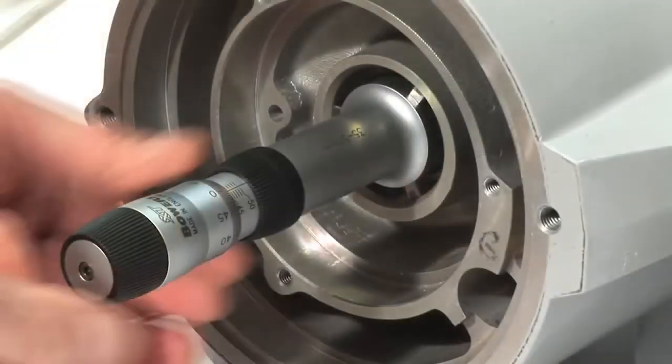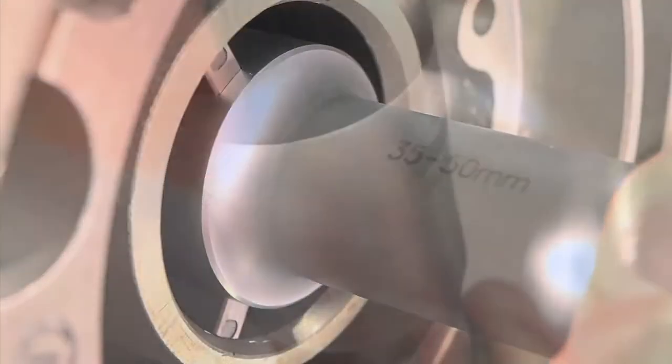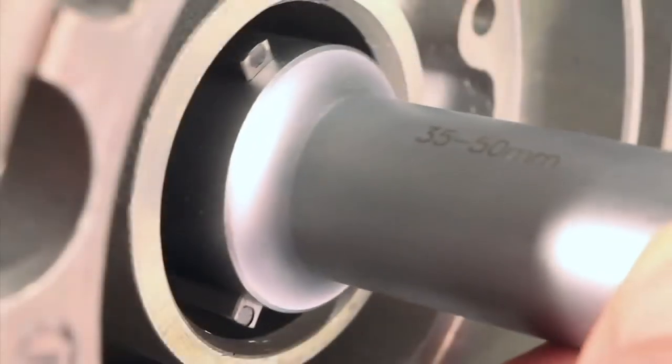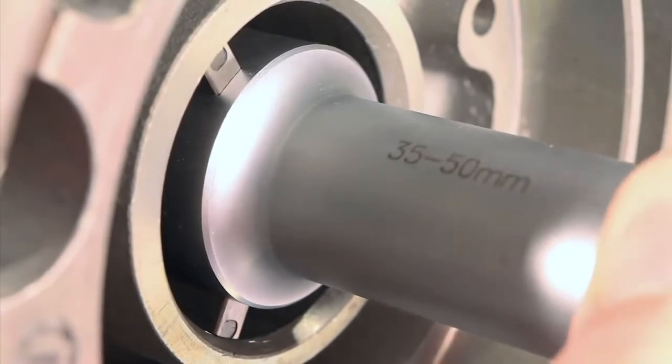Bowers entry-level XTA analog is an easy-to-use, low-cost mechanical bore gauging option. The XTA incorporates a ratchet on the end of the thimble to apply an even force onto each of the three independently sprung anvils as they come into contact with the bore.